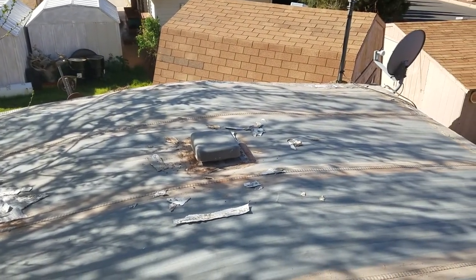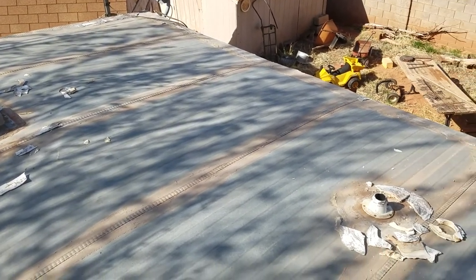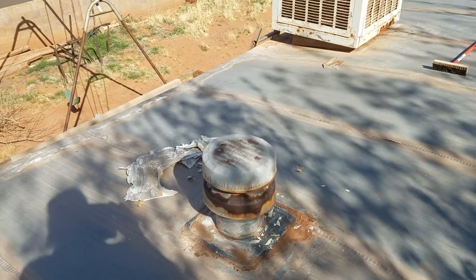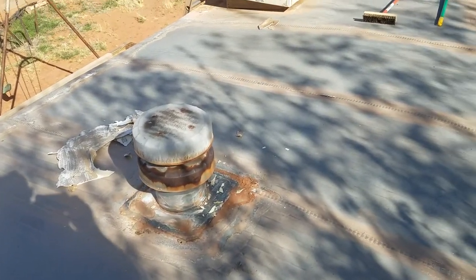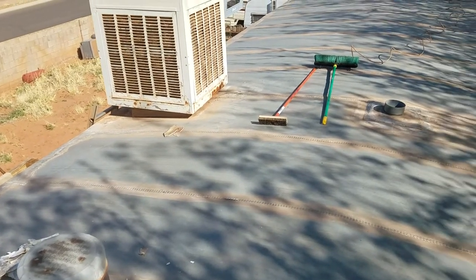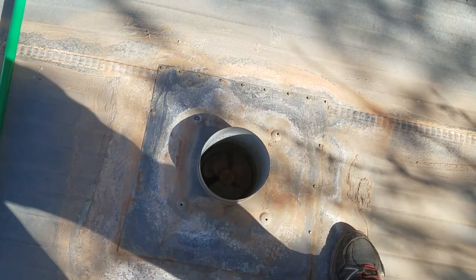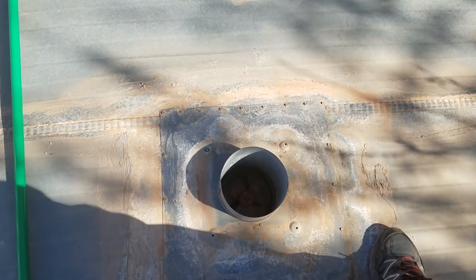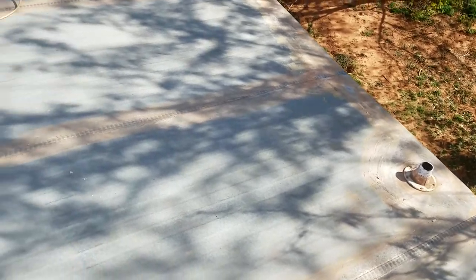Here I'm surveying the roof to see what needs to be done. Obviously there's some cleanup yet to do, but I'm looking for possible leaks or things I need to repair before putting on the roof coating. I'll need to repaint the heater vent and this will need a new cap over the top of this bathroom vent. The rest of the roof is basically okay.